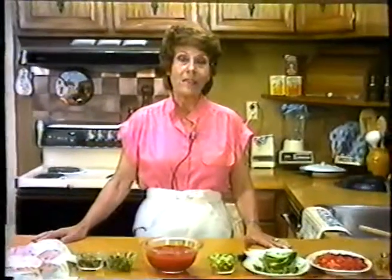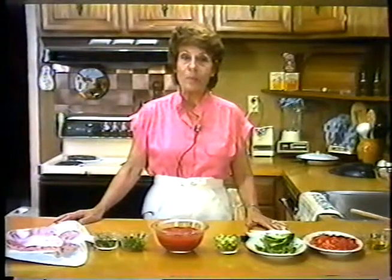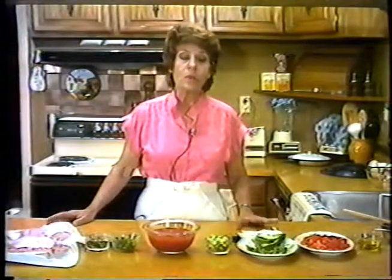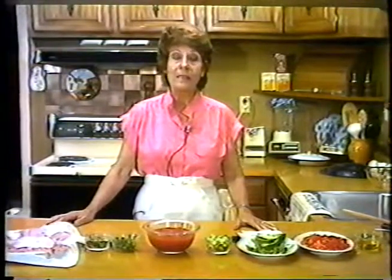Today we're going to prepare eggs in three different ways. The first will be uova in purgatorio, which means eggs in purgatory. Then we will be preparing frittata di salsiccia, which is a sausage omelette, and then we will also be preparing another omelette called frittata di patate, which is a potato omelette.